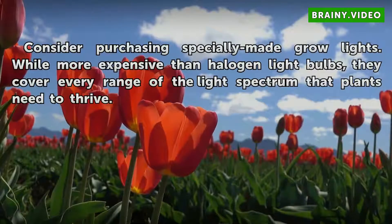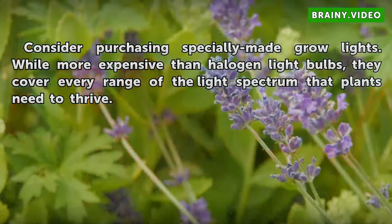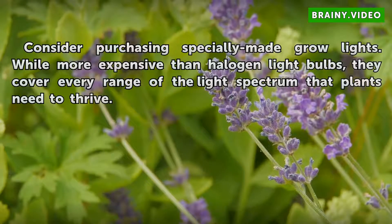Consider purchasing specially made grow lights. While more expensive than halogen light bulbs, they cover every range of the light spectrum that plants need to thrive.